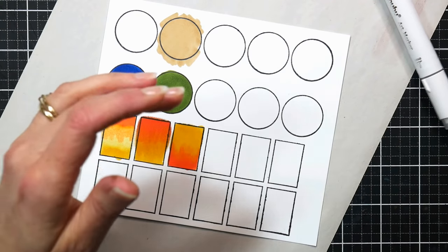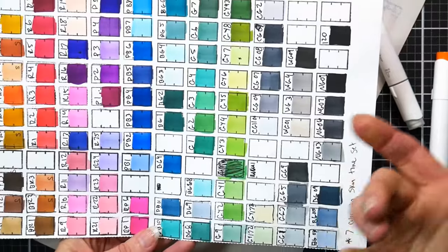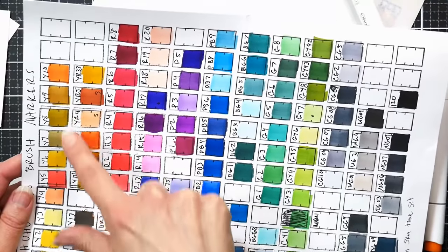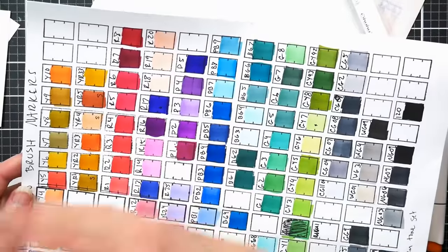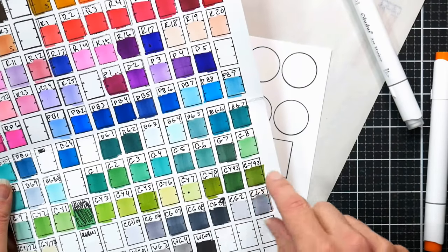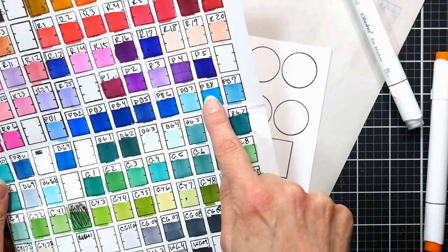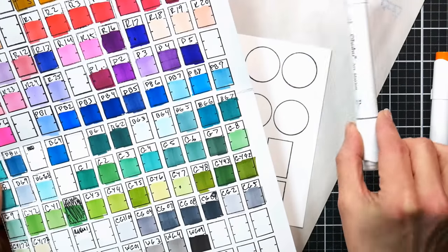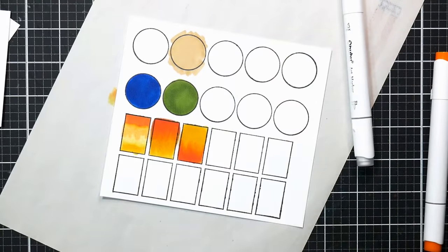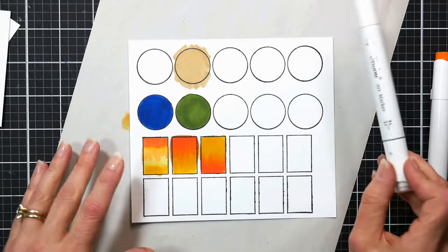That big jump in color is the challenge. Generally if you're blending colors, this is the Ohuhu set of 120 colors. If I wanted to blend yellows, I'd find something in between those two colors — maybe even a couple of in-between colors — so each color doesn't have to jump so far. Same with blues or greens. That's why it's helpful to have a large selection, but you certainly don't have to.